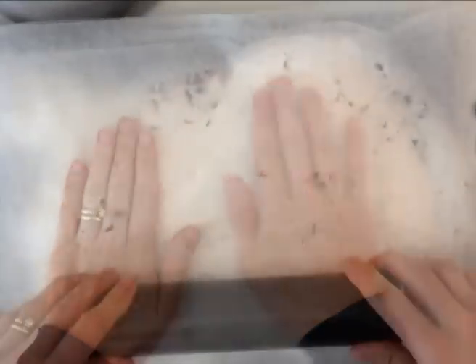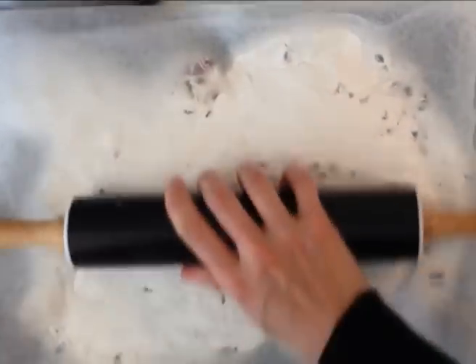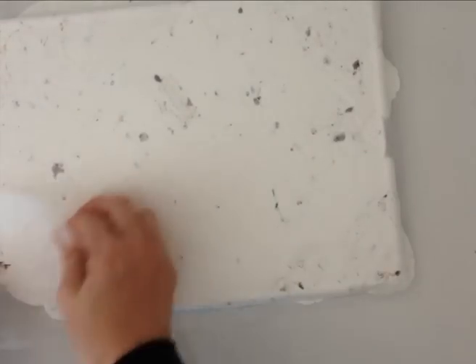If you want flat bars, place another sheet of non-stick baking paper over the top and flatten it out using a rolling pin. Leave the tray on the bench until it is completely cooled, then turn out your nougat and peel the paper off it.